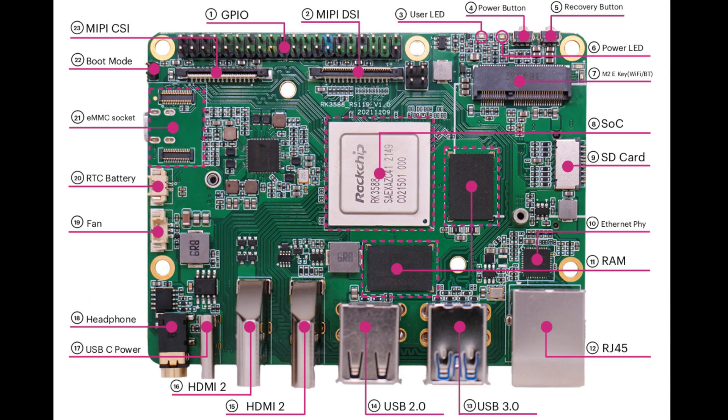Hello everybody, I am NicoD. I have gotten access to a ROC 5. This is the new Raksha SBC with the RK3588. This is a test board, so things might change for the released board. But I can already tell you some things that I found out.